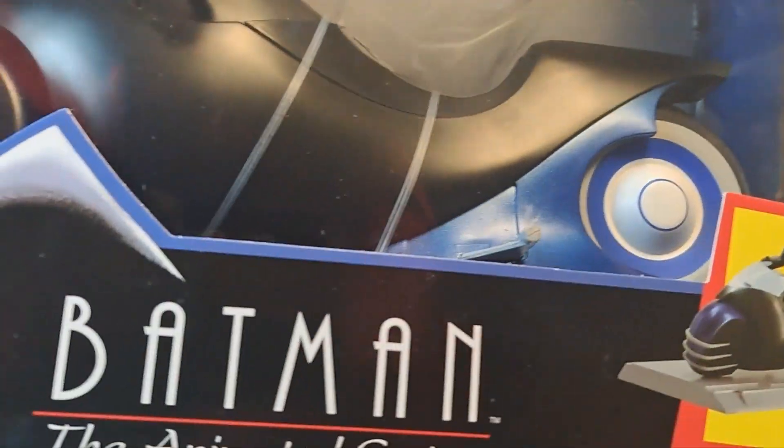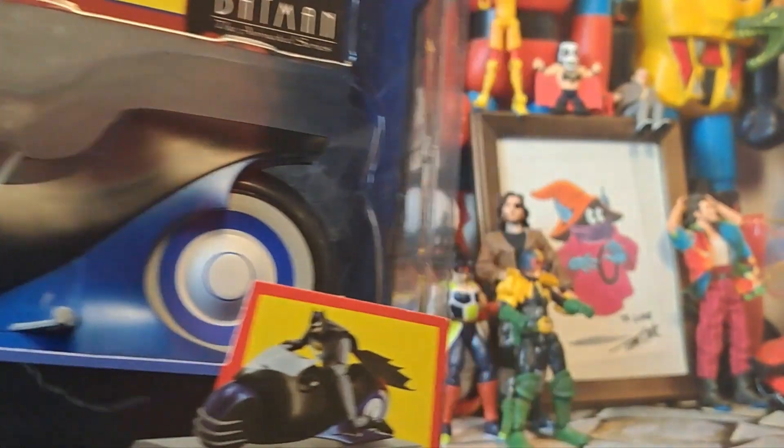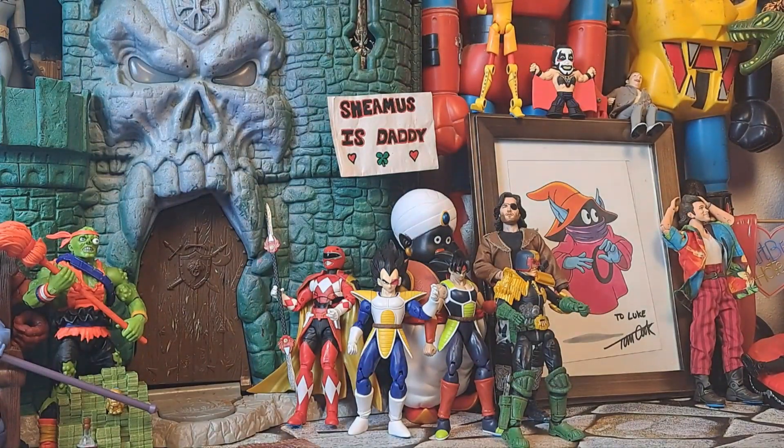I didn't even know it lit up, to be 100% honest. I just wanted a Bat-cycle. Now, if you guys remember the first one that came out, it was a figure that was molded into it, and he would push it on the legs and he would move, and as a kid, that upset me.